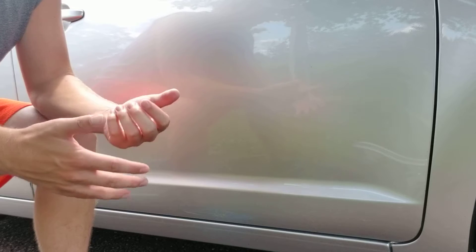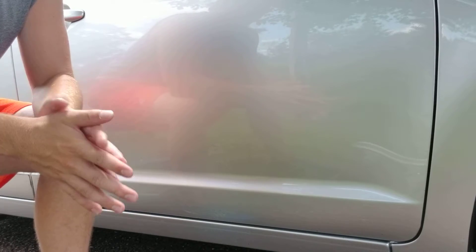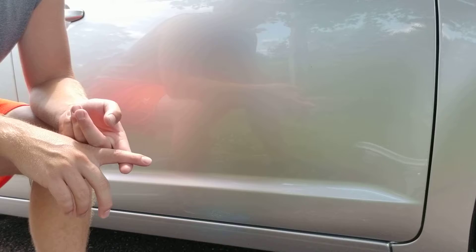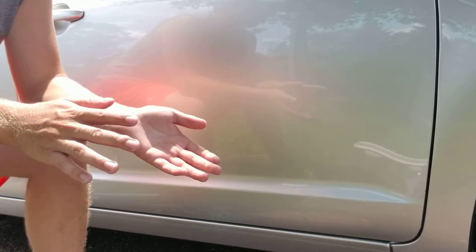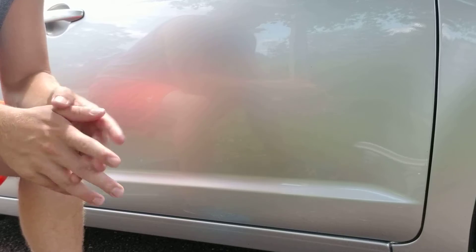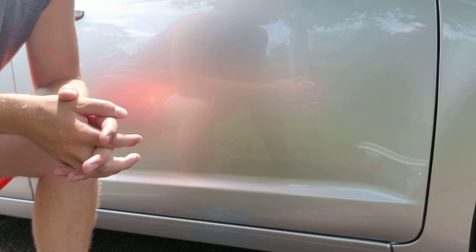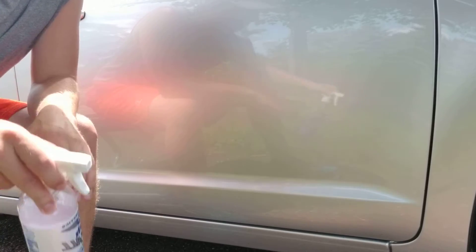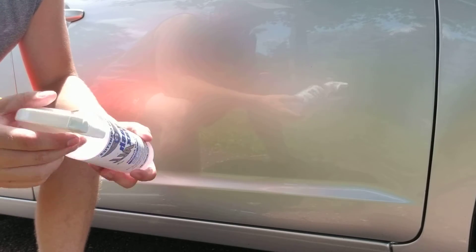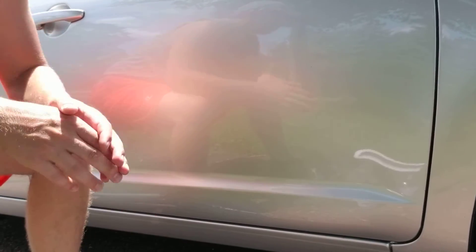As someone who has a detailing business, you're going to buy dilutable products, not ready-to-use. You'll be buying stuff in bulk concentrate because you can get the concentrate cheaper and you can mix your own ratios — more product for more aggression, less product for less aggression. With clay bar lubrication specifically, I definitely can't recommend enough that you get product you can dilute so you don't have to worry about spending extra money buying two bottles. I think a quarter of an ounce is what this dilutes to for 16 ounces — so I used a half ounce of concentrate for two 16-ounce bottles.